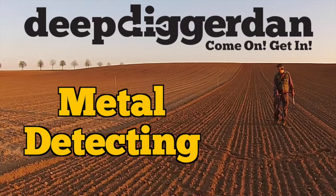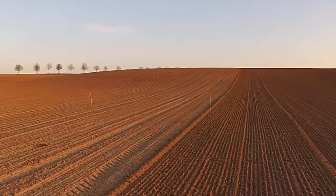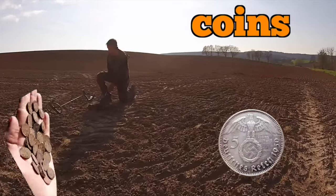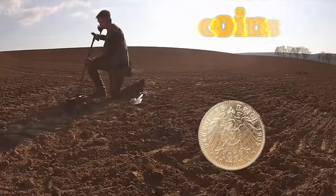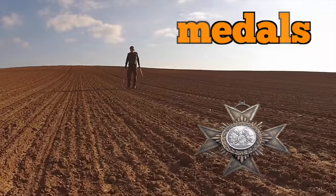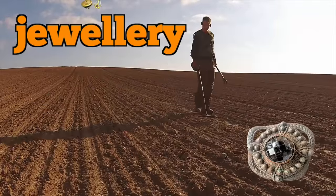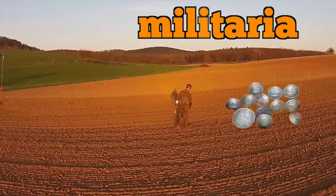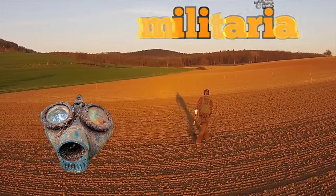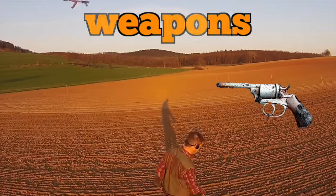I'm deep digging down, across the woods I scan, with my metal detector and my pointer. I search for gold deep below the earth, when it's found I replace the turd. I mostly find what I'm looking for, oh yes I do. Deep Digger Dan.